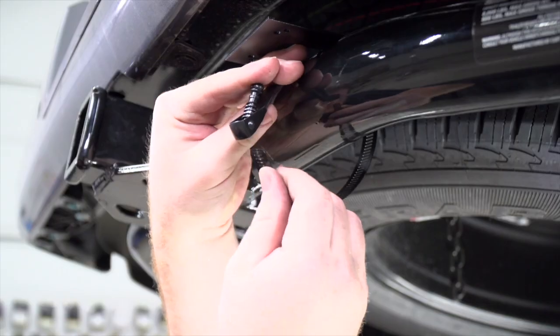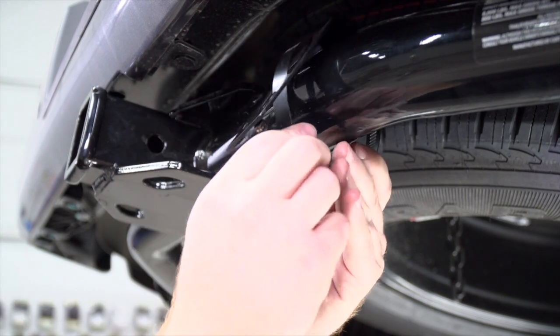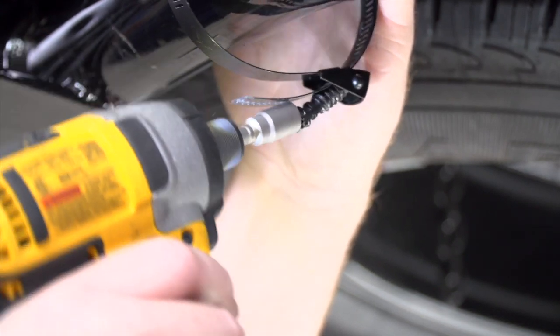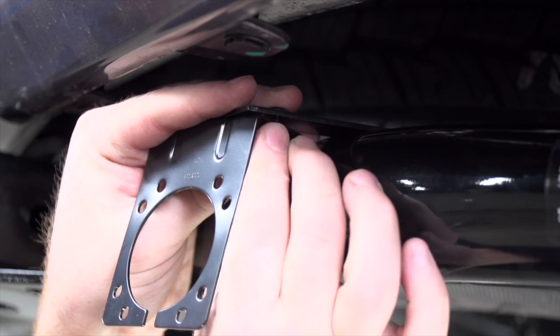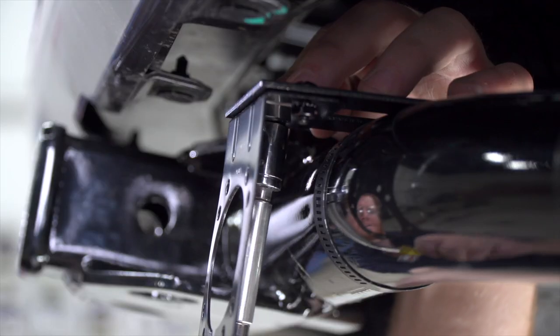Now if your hitch does not come with a mounting plate installed and you want that type of look for your trailer wiring, we do sell mounting plates that you can install onto your hitch. To install the mounting plate, you're just going to line it up over the hitch where you'd like it installed, and then using the provided clamp, tighten it up to keep it in place. Once it's tight, you can take your mounting bracket and install it with the pre-drilled holes on that plate.